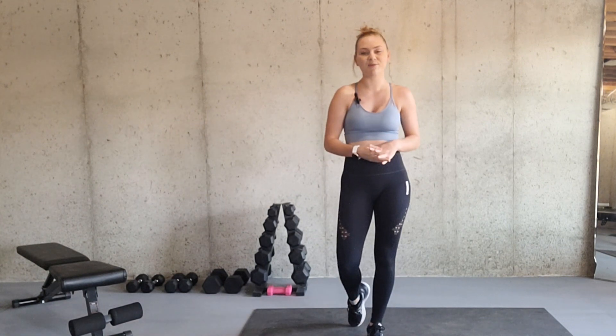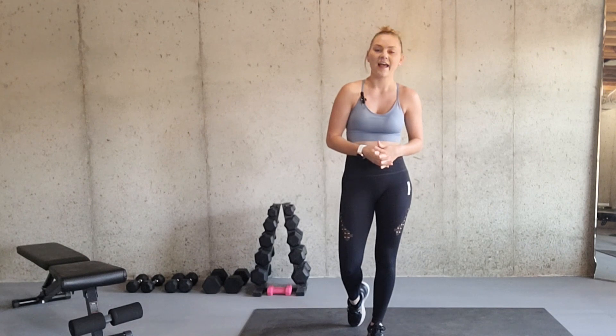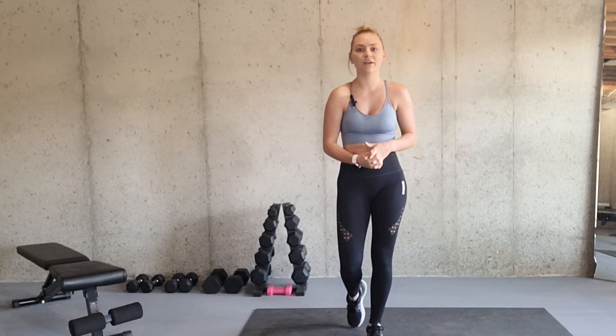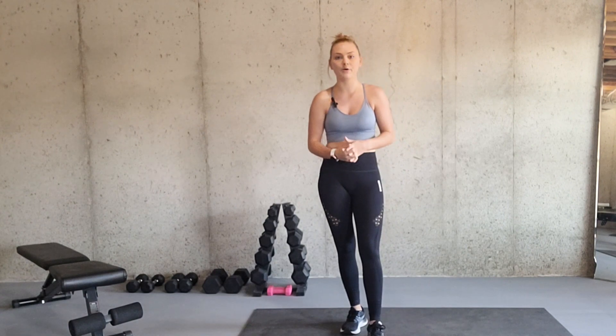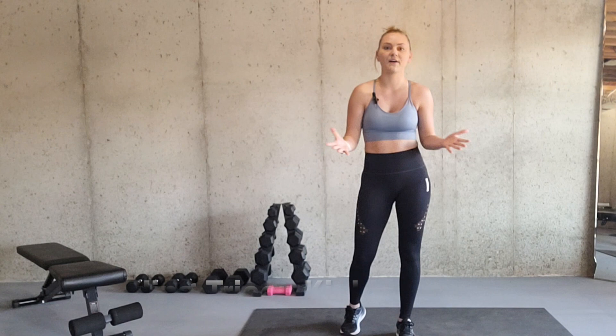Hello and welcome back to my channel. My name is Alicia. I am a certified and licensed athletic trainer and the founder of I Am Mom Strong. Today we're going to go over how to do a proper standing tricep kickback and how to modify it if necessary. And before we get started, if you're interested in using any of these exercises in the form of a workout program, be sure to go check out my website at www.iammomstrong.com.